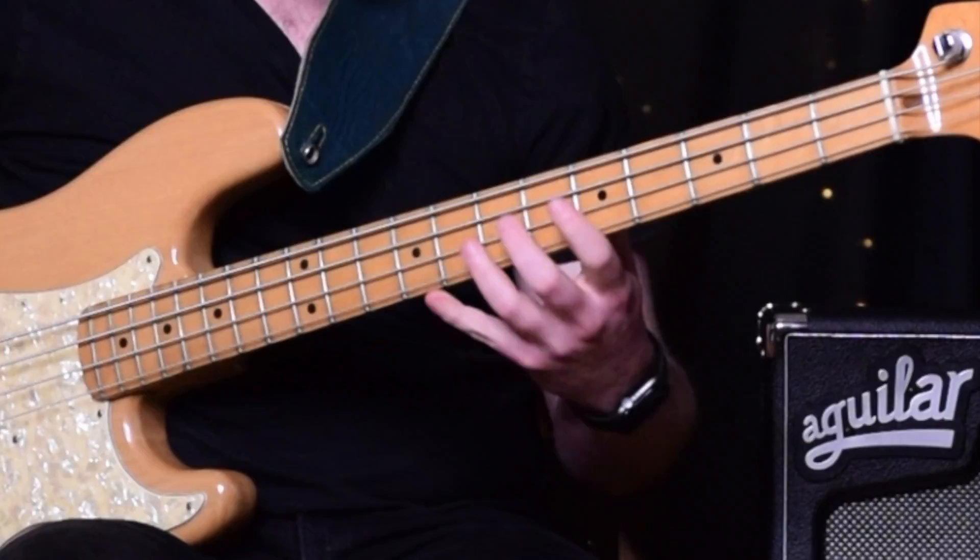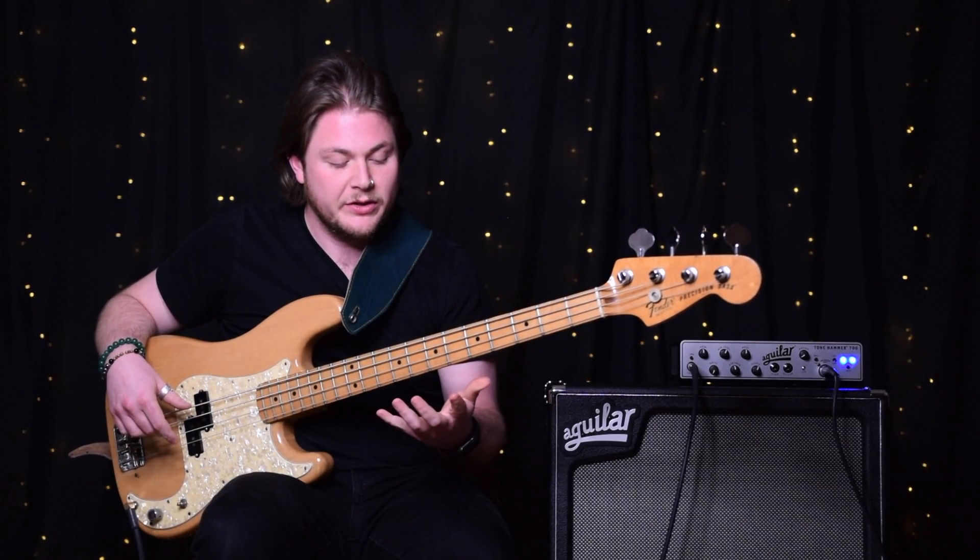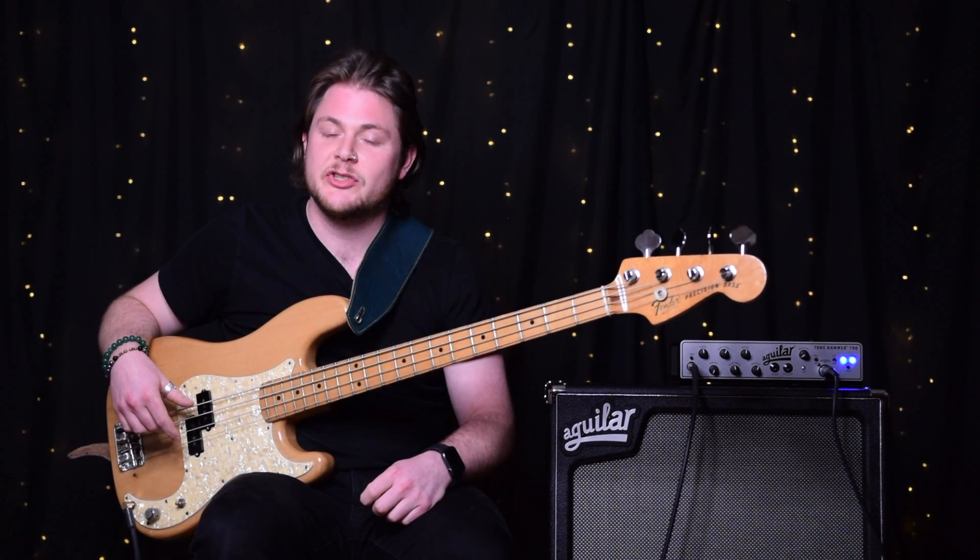This is really important because we're getting the four fret spread under our fingers. We're working our fingers really well and just getting in shape for our instrument. Hashtag gym for your instrument.